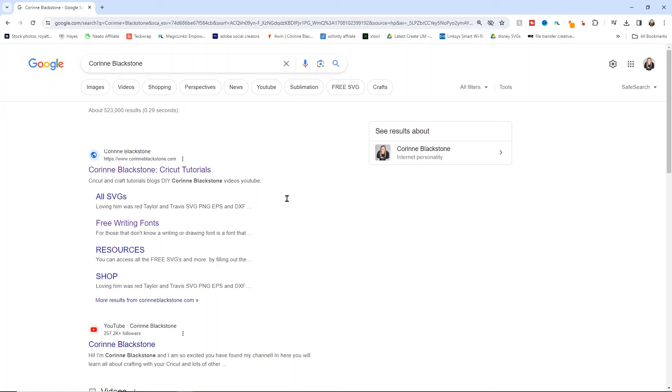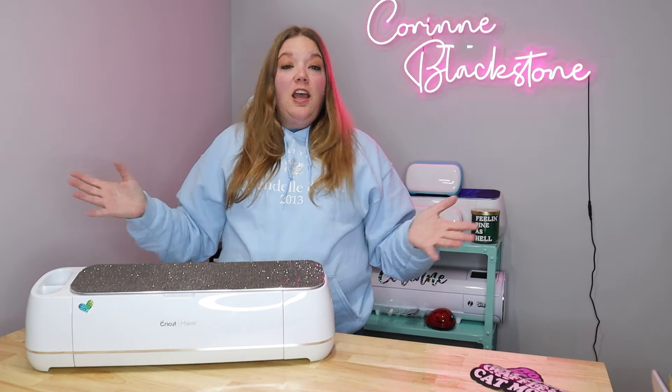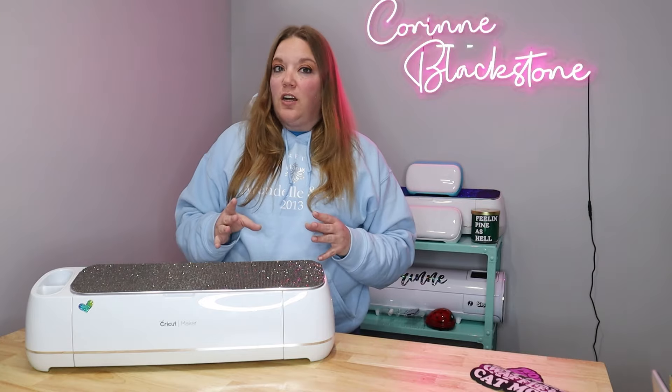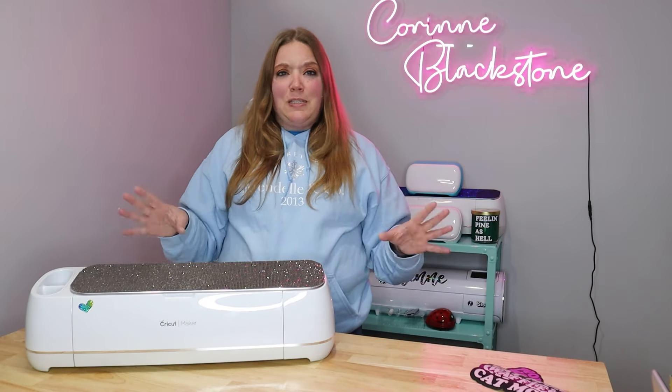Pardon the interruption — I just want to talk about our sponsor Aura for a second. Aura is a service that helps protect your data. There are all kinds of bad people on the Internet who want to sell your data to scammers and spammers. Everything from your full name, email address, home address, health information, and relatives' information is out there for anyone to find. Aura shows me which brokers have my information for sale and automatically opts out of all of it for me — I don't have to do anything extra.